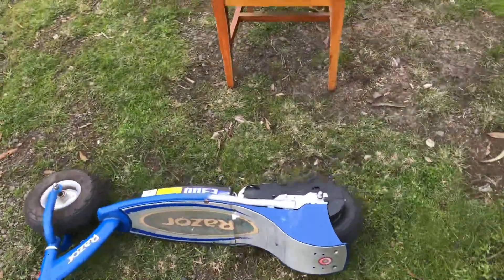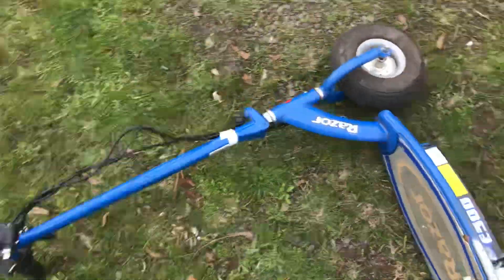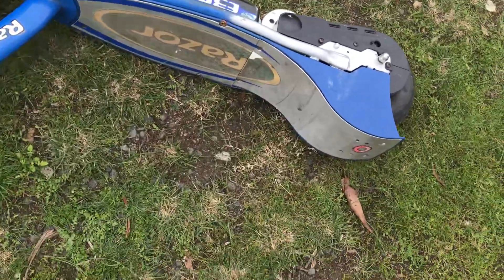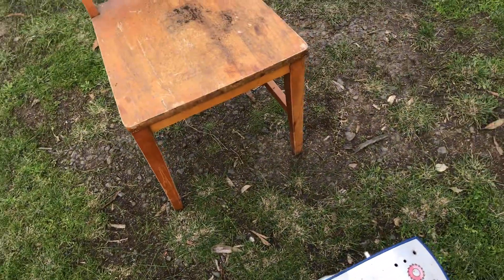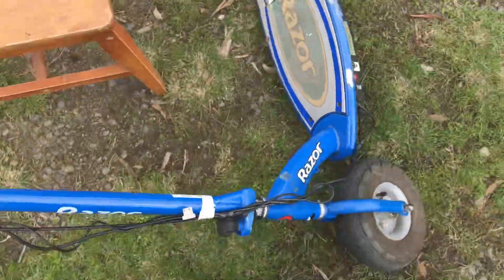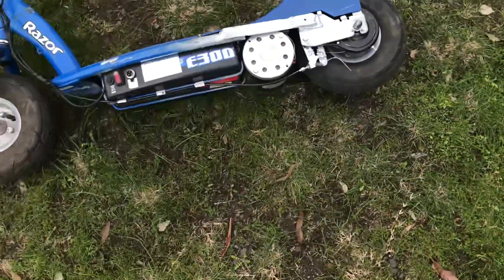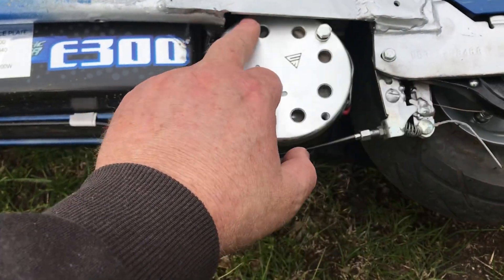This is just a quick one to let you know what's involved in modifying your Razor E300 to 500 watt. The motor doesn't drop straight in — you actually have to cut the frame away.